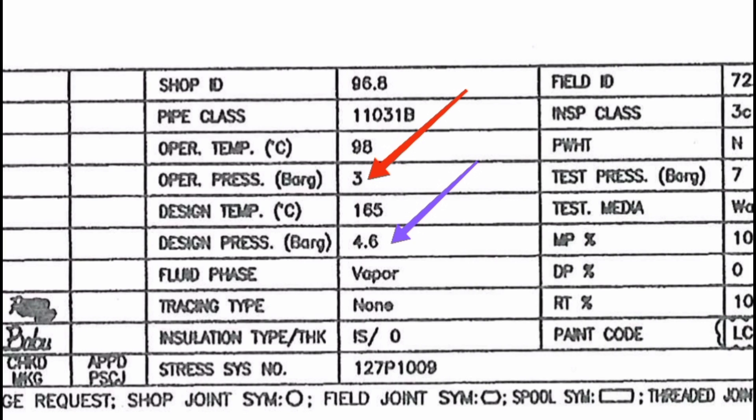In this slide, there are two arrows on an isometric drawing. The red color represents operating pressure, and the blue color represents design pressure. The operating pressure is the pressure when the pipe is installed, running, and handed over to the client. For example, the operating pressure unit may be 3 bar, and the design pressure is calculated from that.